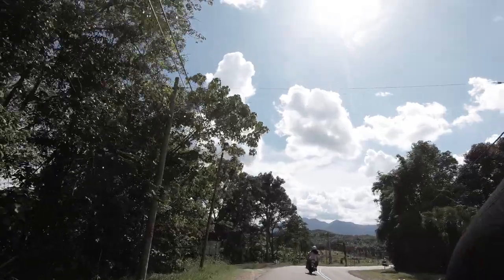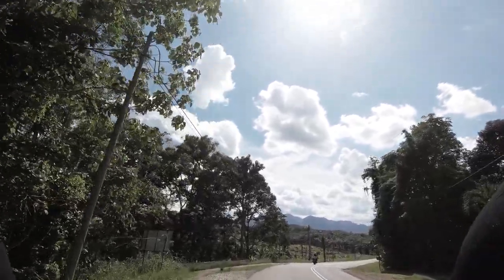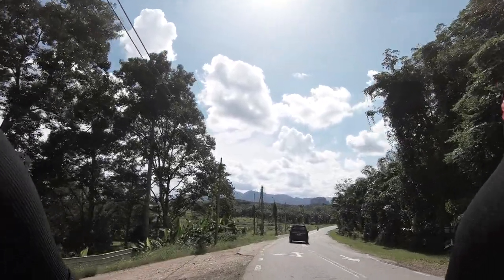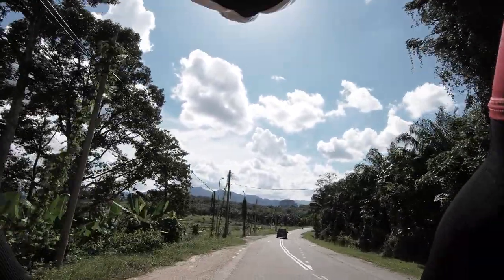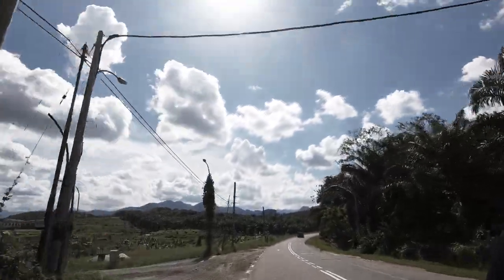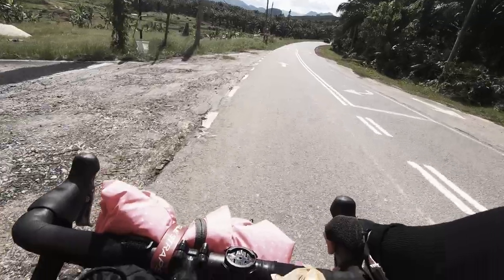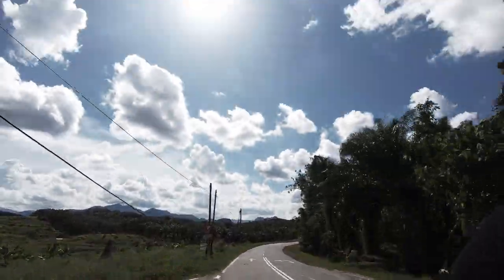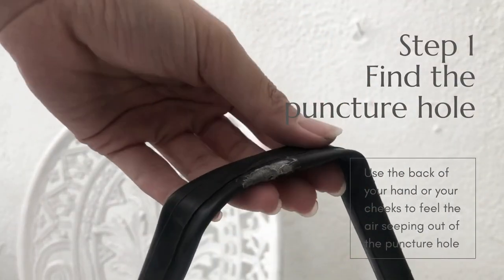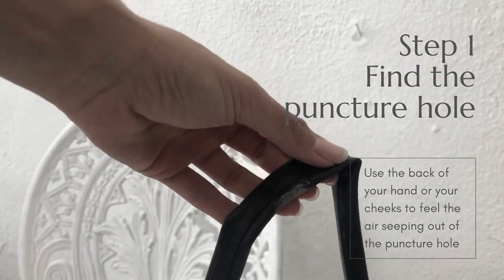Recently I went for a ride — it was a 200 kilometer ride — and up to 100 kilometers in I already had four punctures. I still had a tube but I didn't want to use it, so this was what we did to finally solve the issue. The first step is to take out your tube and look for the puncture hole.